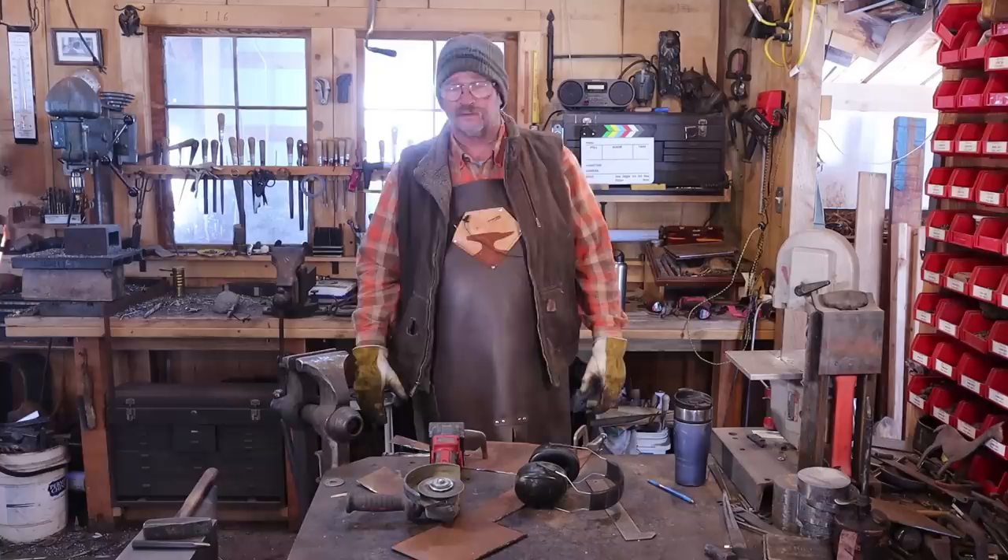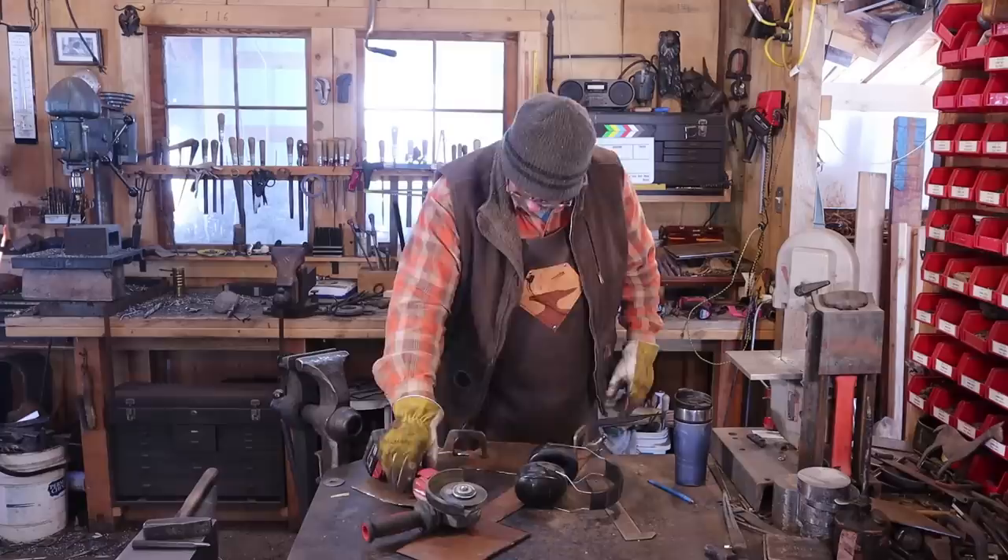This would be a great place for a plasma cutter if I owned one, but I don't do enough of this kind of stuff to justify buying a plasma cutter. And this cordless angle grinder is doing a great job.